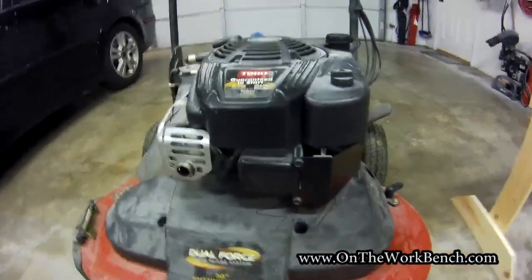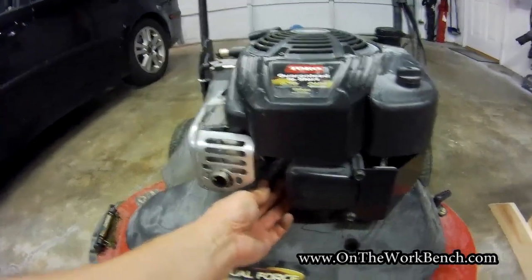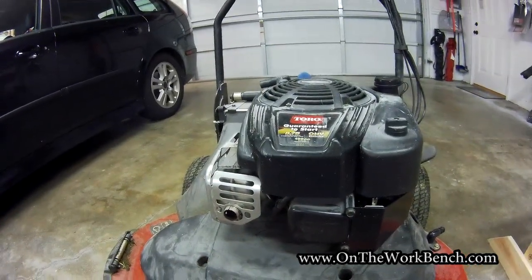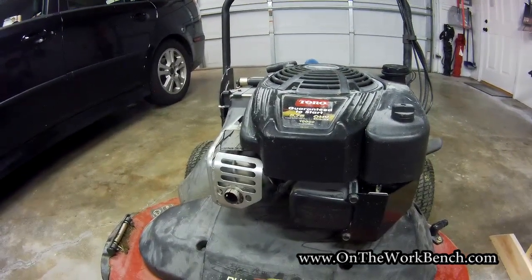Once you have your engine cover back in place, the final step is to reattach your spark plug. The reason for removing it was to make sure you don't accidentally start the engine while rotating it — that would be a very unwelcome surprise.